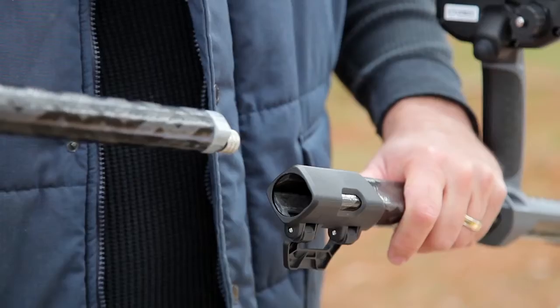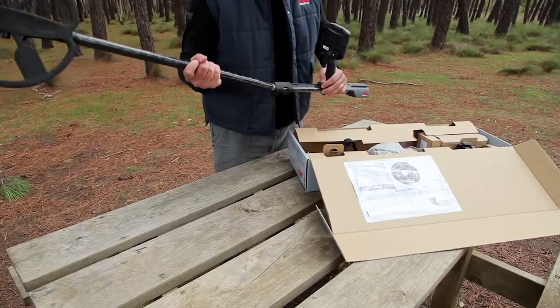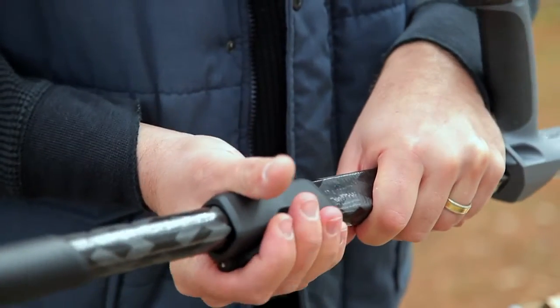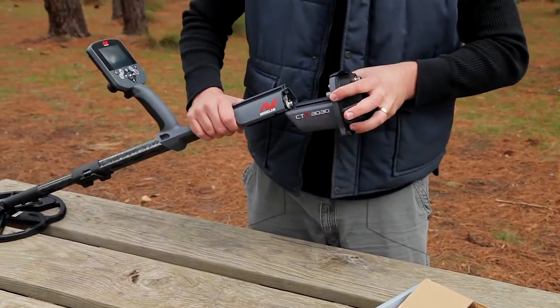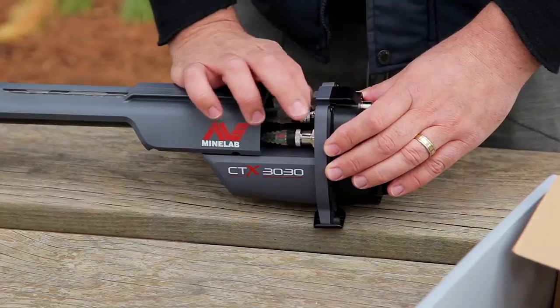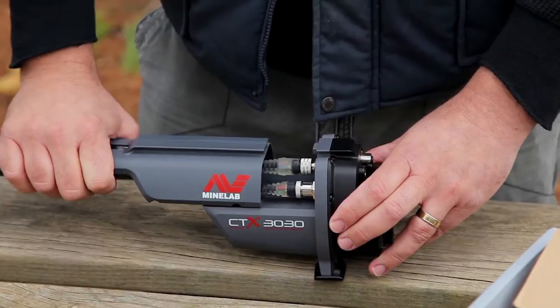The lower shaft is then attached to the upper shaft. Ensure that the keystop is aligned correctly and then push all the way up. Rotate the lower shaft 90 degrees so the control pod aligns correctly with the coil, then lock the cam lock. Next, attach the control box and slide it to the halfway position where it will click into place. Then connect the coil and control panel cables to the control box.